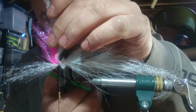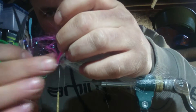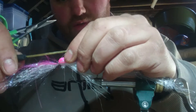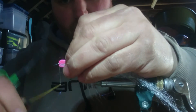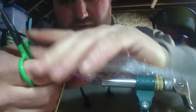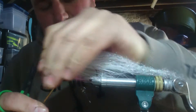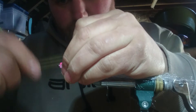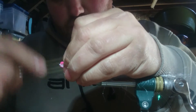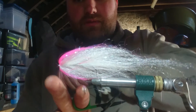Bring my thread up through, hold that top bit back with my thread, and pull the bottom bit around. Put it around your hook, squeeze it all down, and put some locking wraps in. All this is doing is putting a kink in the material to force it back. Then whip finish.